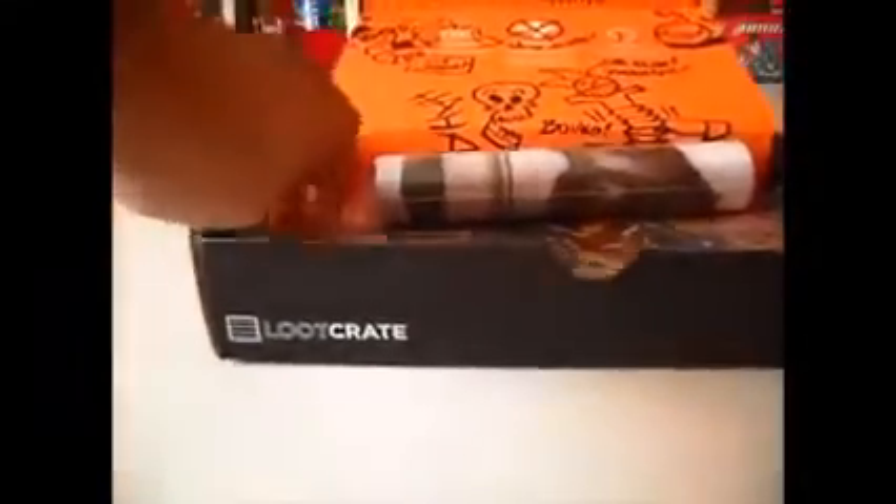Now this we all knew was coming beforehand because they sent it out in the email. This is Rocket Raccoon Issue 1, Exclusive Loot Crate Edition — and you can see he's holding one right there. See if that focuses in.